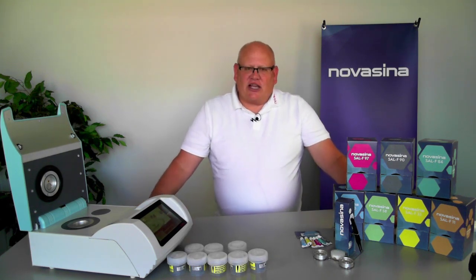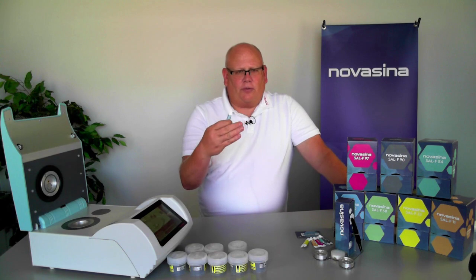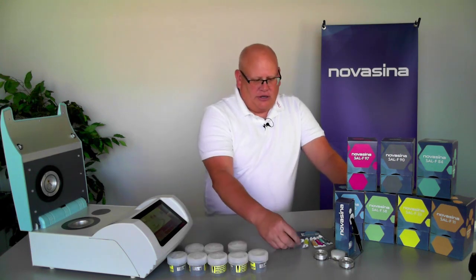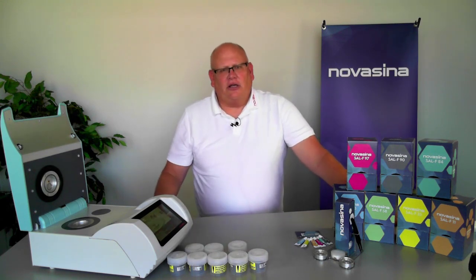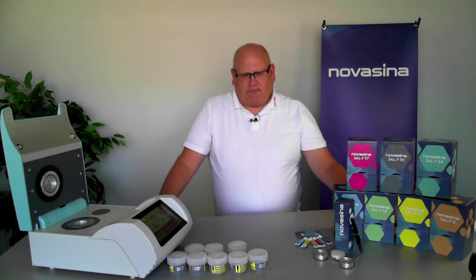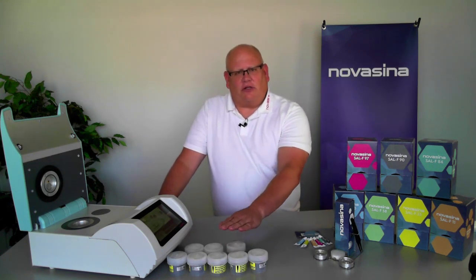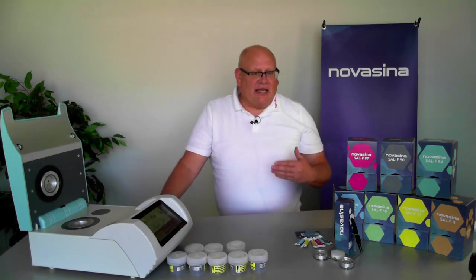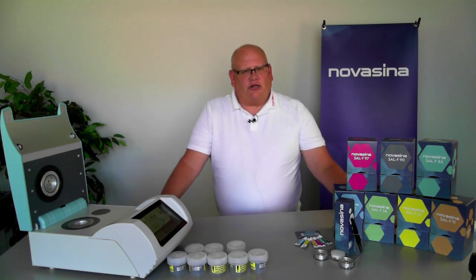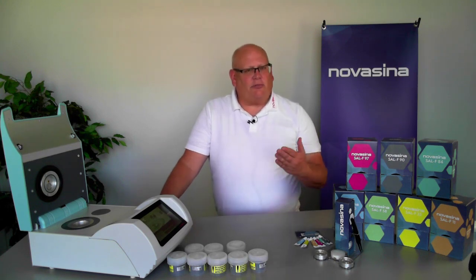Alternatively, we have the unsaturated salt standards, which come in single-use vials — these are called SAL-F standards and are a one-time use consumable. You empty the contents, take a reading, and if you need another reading you need a new vial. However, they run very quickly — as opposed to the 20 to 30 minute read time for the SAL-T standards, the SAL-F standards run in four to five minutes. So you get results much faster, but you have to continually resupply those standards.